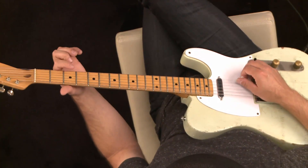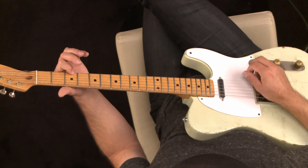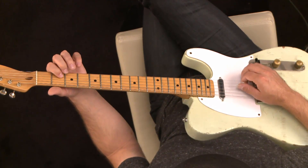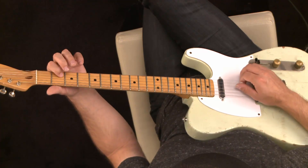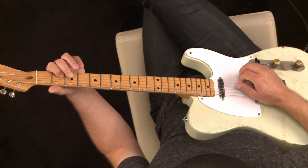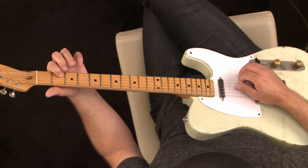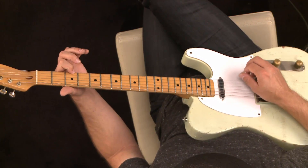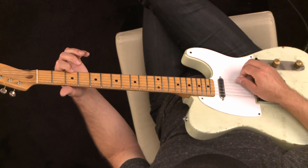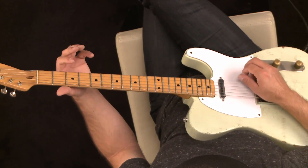I'll do it one more time. On these bottom strings, you can pull off down, and then when you get to the G string, you might want to try going up on this one. That one doesn't work as well pulling down. So when you get to the middle and low strings, your motion is going to go upwards. On the high strings, you can do either way — it's almost whichever is more comfortable for you, but you can pull down with the same effect as going up.